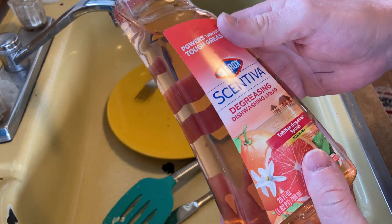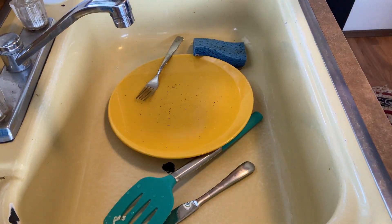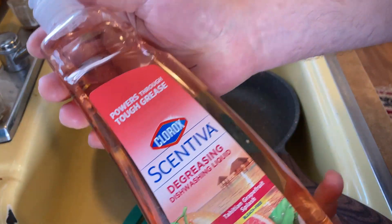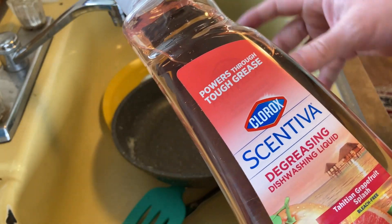Hi, I'm back. So here I have some dirty dishes from this morning's breakfast, and I actually have a pan too. I made eggs this morning, so we're going to be using this to do the dishes and then I'm going to put them in the dishwasher. I usually scrub everything down with dish soap and then put it in the dishwasher.